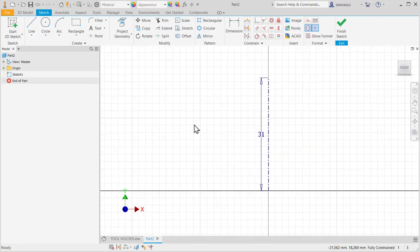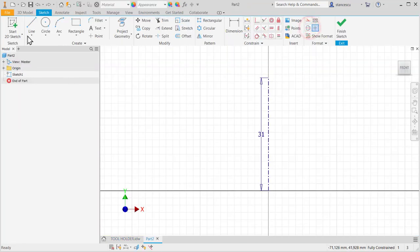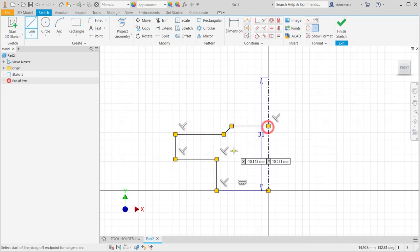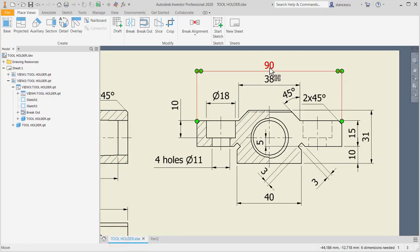Now the contour — this is the contour and we have to take care with this small clearance. Not center line, and then lines. That clearance will be created after this contour. Now I make coincident this line with this point, and then the other dimensions: 90, 38, 10, 15, 31, and 40.